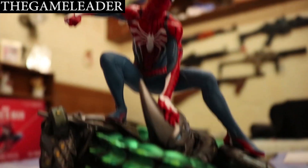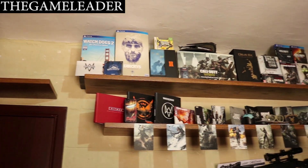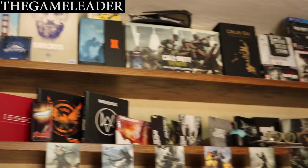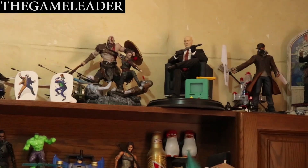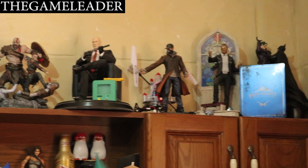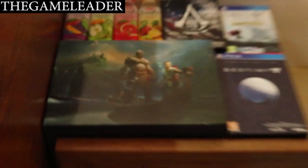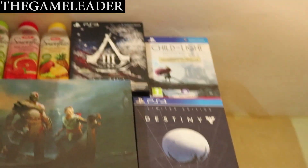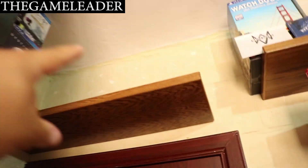Awesome — I cannot wait to start playing this game. That is the statue itself. I'll place it with my other collectibles over there. I have some statues: God of War, Hitman, Watchdogs, Far Cry 5, and Batman Arkham Knight. The Spider-Man box I'll put next to God of War, which is up there next to Destiny, Child of Light, and Assassin's Creed 3.